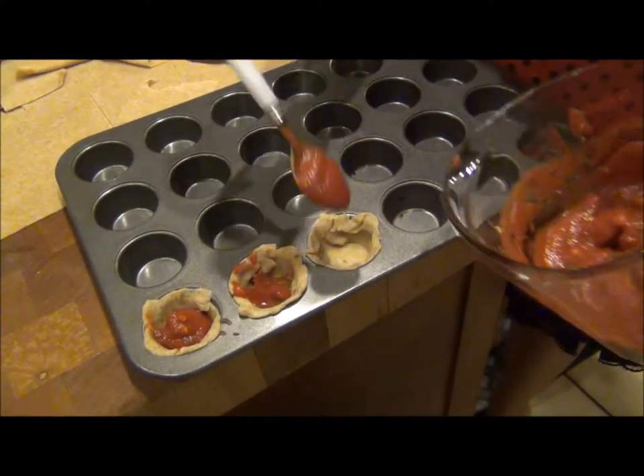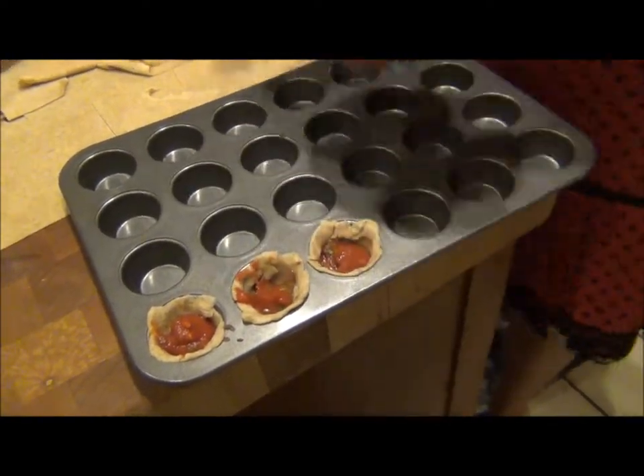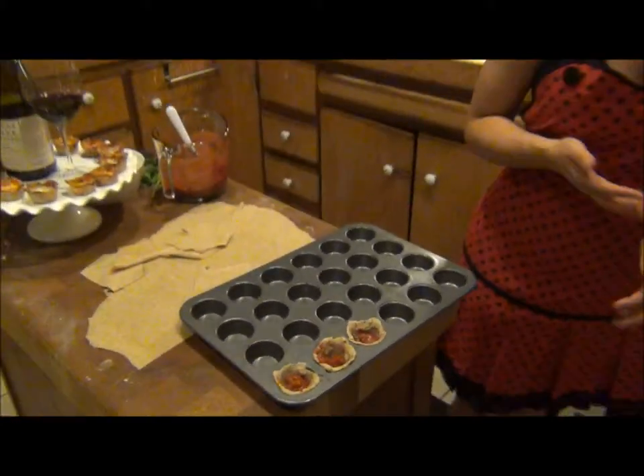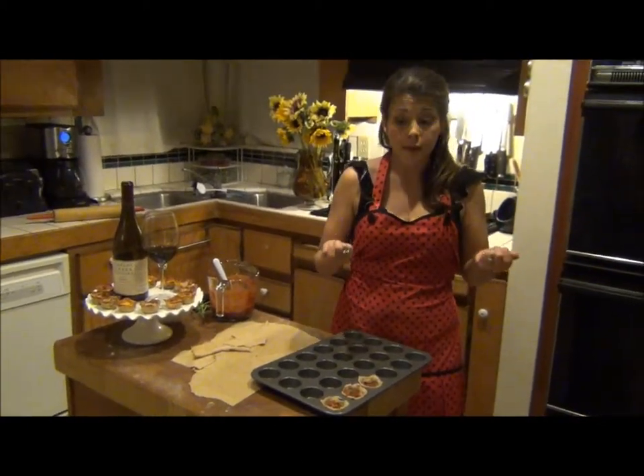Now if you love this pizza recipe, go ahead and make it into a really big pizza. Just instead of putting it in at the prescribed 450 degrees, go ahead and do it at 500 degrees for about 10 minutes and put it on a big pizza stone.